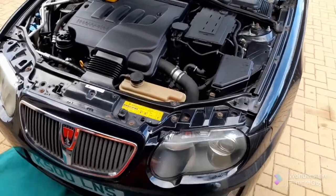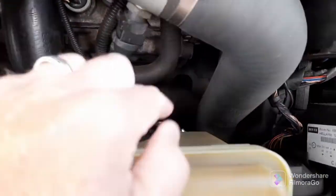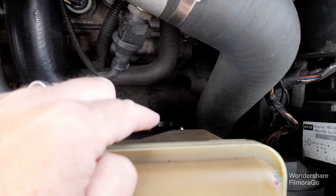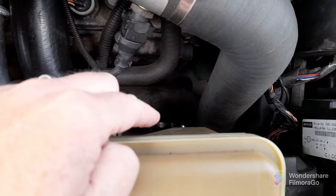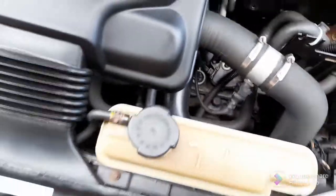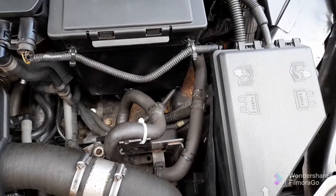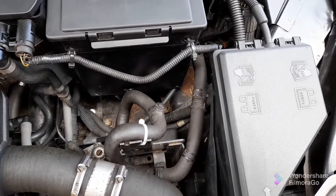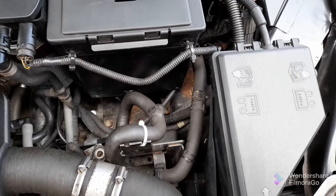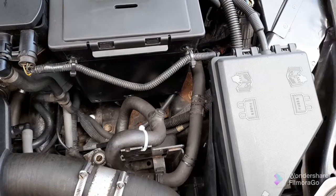The bottom hose is way down — there you can see the jubilee clip. I put a new one on that last year, so we need to take the under tray off in order to get to that, and that's your header tank there. There's also a bleed screw there but I'm hoping I won't need to use that because it looks a bit stuck and I don't want to shear it off, so I'm hoping just running the car with the cap off will be enough.